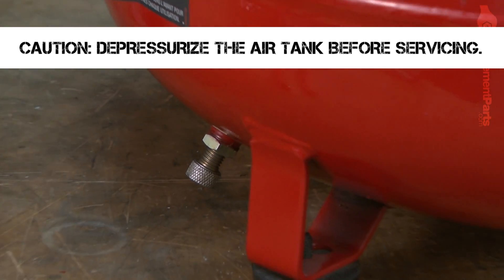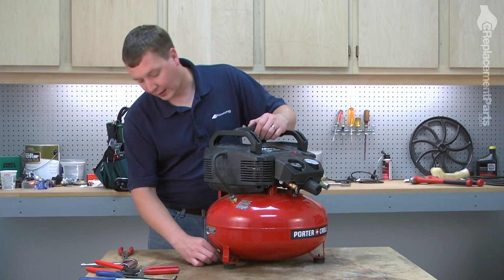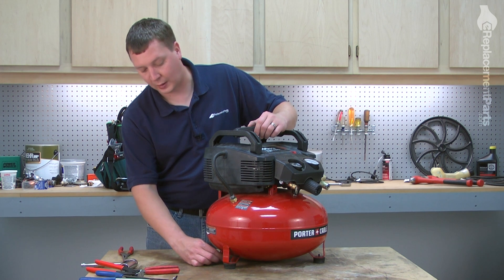Before we remove any parts, we want to drain the air out of the tank because some of these parts are under pressure. I'll go ahead and open the drain on the tank and let all that air pressure out.